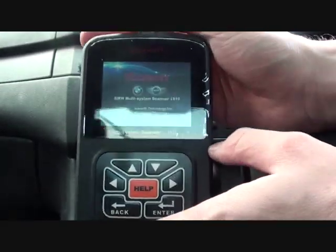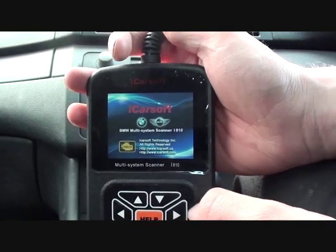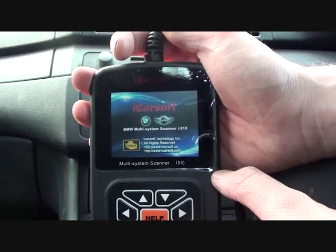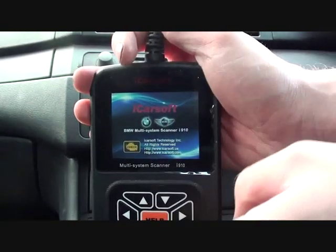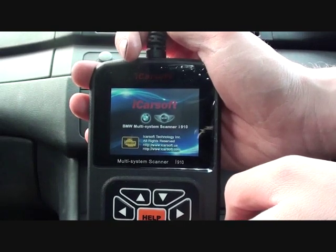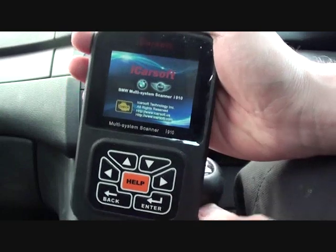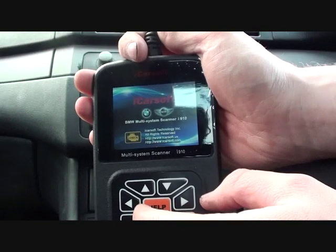Right now we're in a BMW E46 3 Series and we are having a few running issues with the vehicle, so we're hooking it up to the iCarSoft BMW and Mini Scanner, which is available from BavarianDominator.co.uk. Just click the link below the video and you will see this on their website. It's a very good tool and it's certainly recommended if you do have a BMW or a Mini.